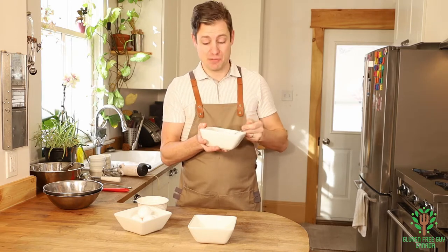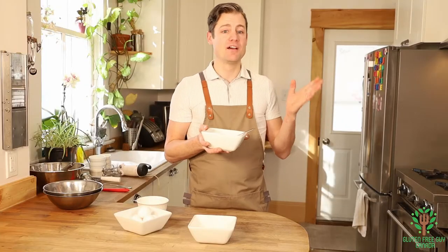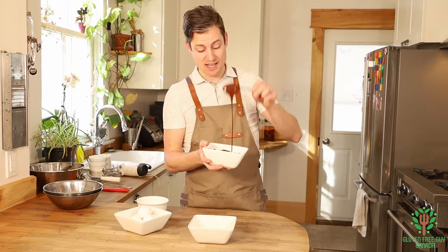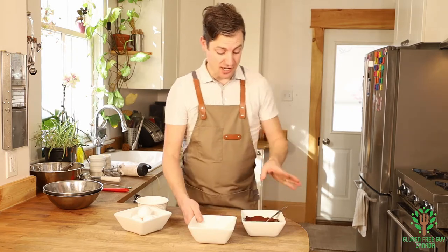The easiest way I find for melting chocolate is to microwave it in a microwave-safe bowl in 30-second bursts, stirring every so often, and you get some really lovely chocolate. So you want to start by combining your chocolate and your butter.